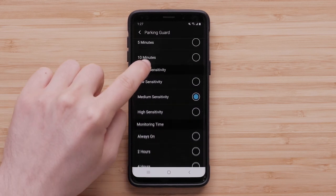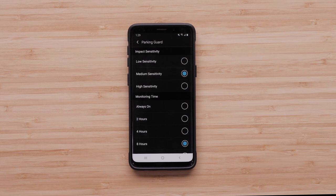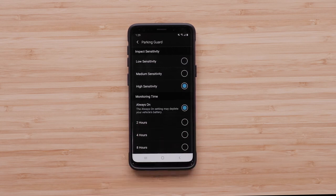Impact Sensitivity adjusts the sensitivity level for incident detection while Parking Guard is active. Low sensitivity will require the camera to detect more movement from an impact, while high sensitivity will require less movement. Monitoring Time sets the amount of time Parking Guard remains active. You have the option to select a duration range from 2 to 24 hours, or simply choose the Always On option.